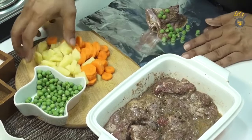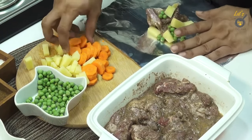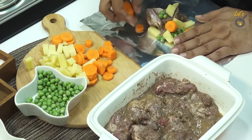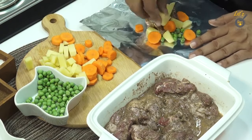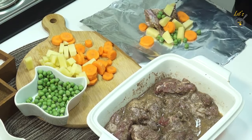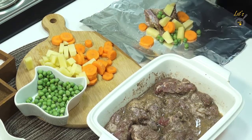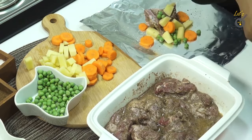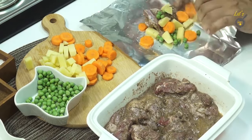This way we add butter with aloo. With aloo, we add gajar. This is a very perfect recipe. Now we add some nut crush, and with the nut crush — that's it.